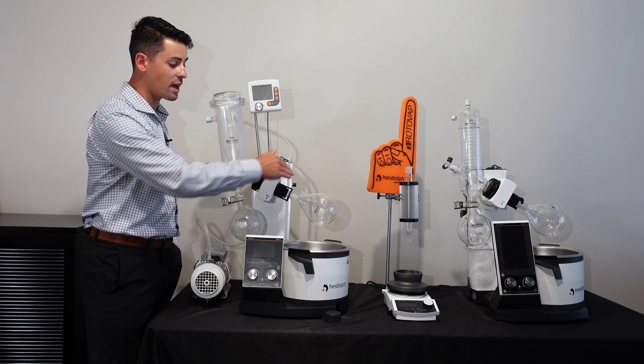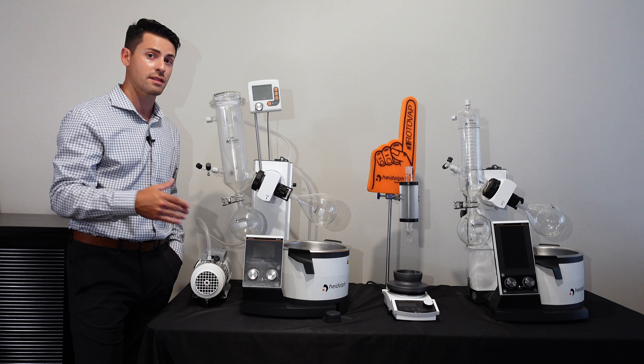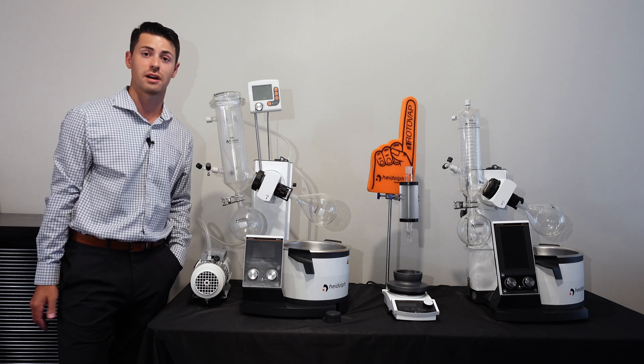We also offer a 29-32 easy clip that is applicable with a 29-32 bump trap or flask joint size.